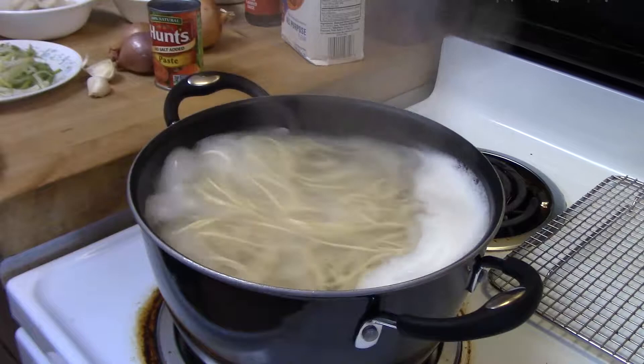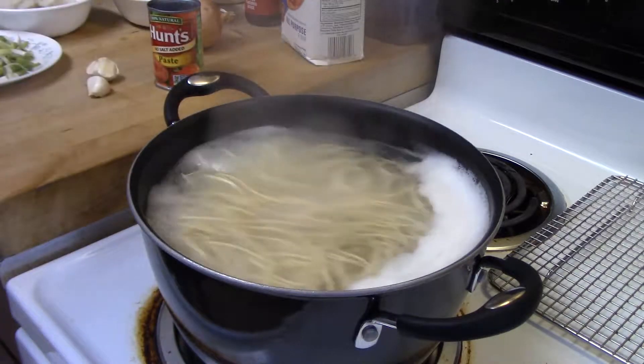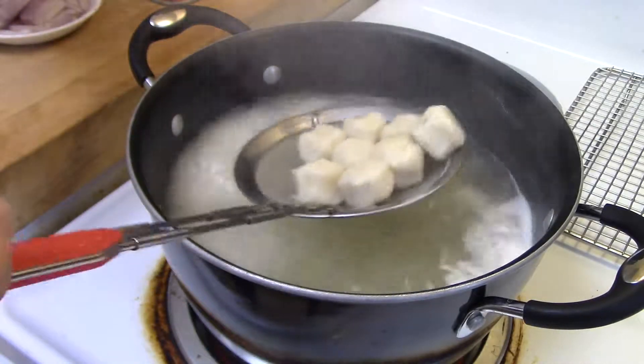In a pot of water we're going to boil the spaghetti, boil the noodles, and boil the shrimp.